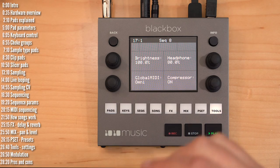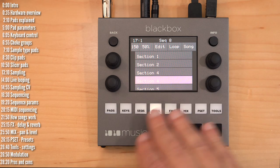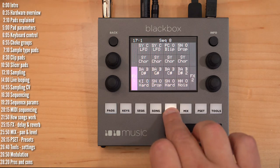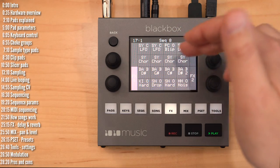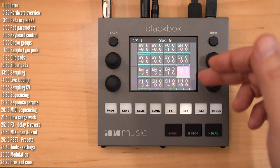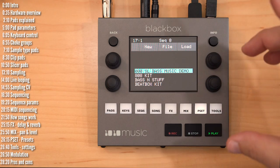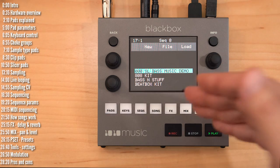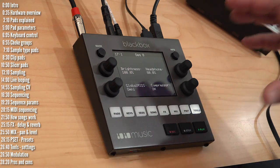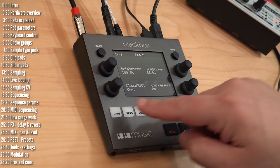To really get to know BlackBox, we need to dive into the pads, sequences, and song pages. The other screens are straightforward: you've got keys to play samples, effects to control effects for different pads with delay and reverb sends, mix control for panning and levels on a per-pad basis, presets to save and load states of the machine, and a few miscellaneous settings and tools. The basic building block of a project in BlackBox is pads.